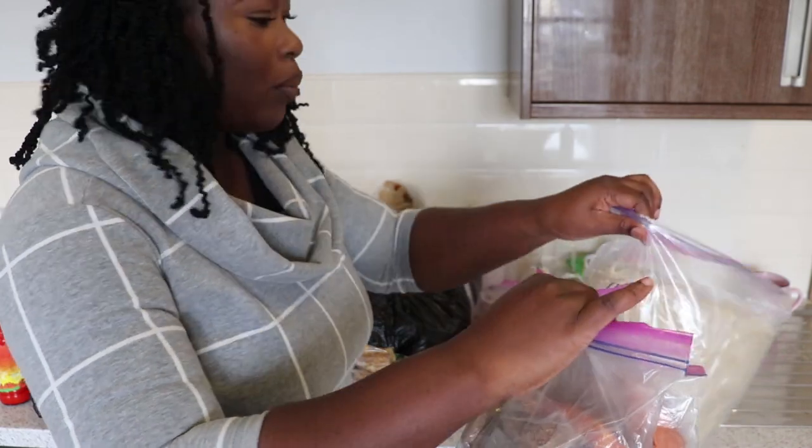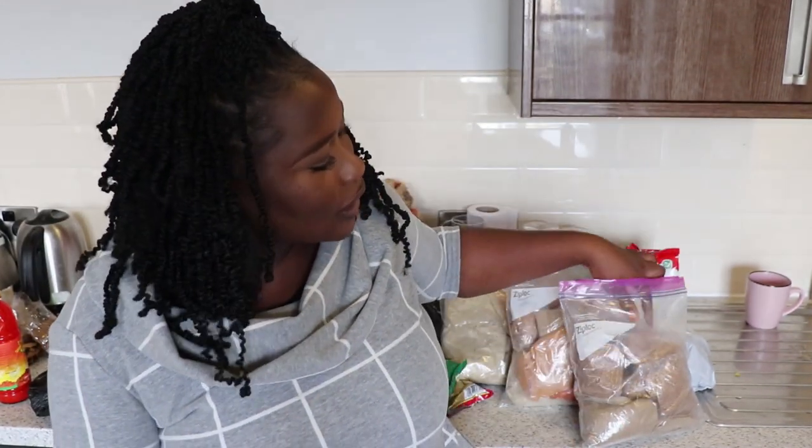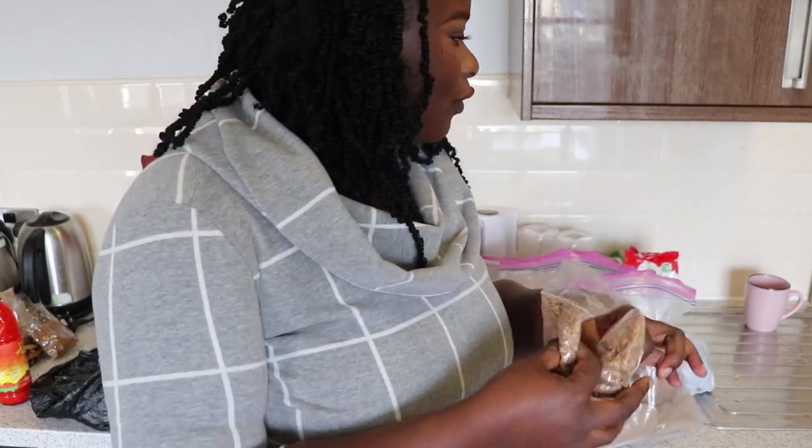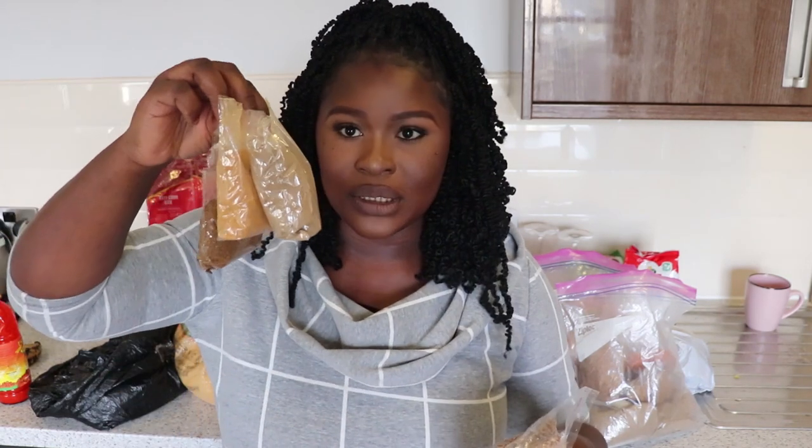Most of them are in separate bags — about five different bags. Make sure you pack them in separate little nylon bags because you don't want to put all your crayfish in one bag. When you want to use your crayfish you open that bag and you're dipping into it for a long time. If you have two types of crayfish, you can open one, use it, and when you're done with it move to the next. For pepper, crayfish, pepper soup spice — pack them in small nylon so they don't go stale.